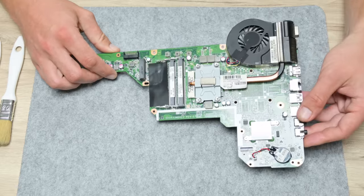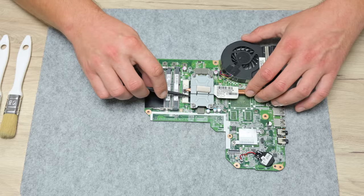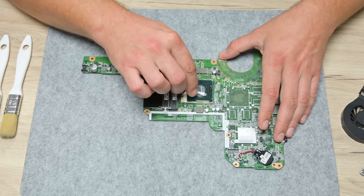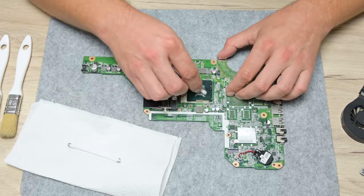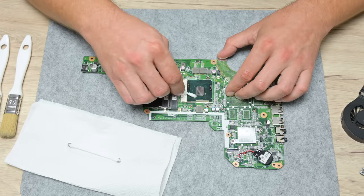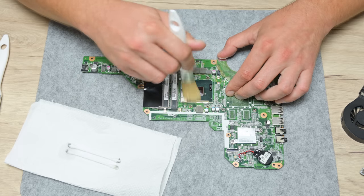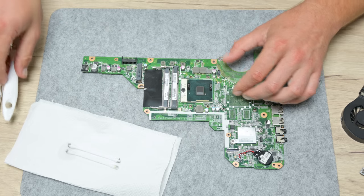I start by cleaning the motherboard and other electronics from the inside. From the motherboard, I first remove the heatsink with the cooling fan. The cooling was much cleaner than expected — the laptop had been opened before and someone had already done some cleaning. I clean the CPU from the old thermal paste using 96% isopropyl alcohol, cotton buds, and brushes. This is an old and not very powerful CPU, but still in working condition, so it can be reused or recycled. After cleaning off the thermal paste, I remove the CPU from the socket using a flathead screwdriver.